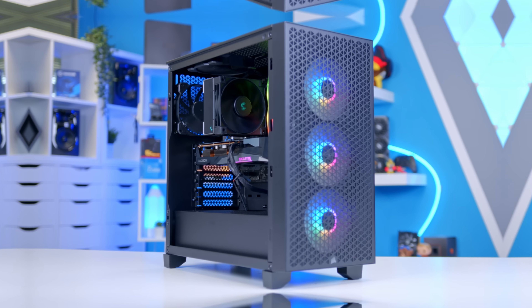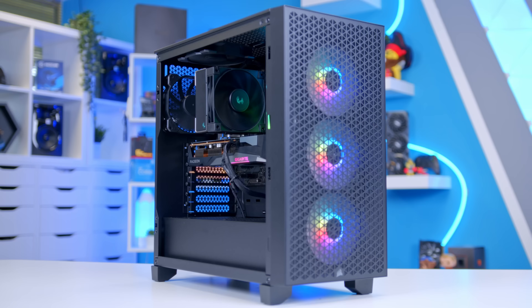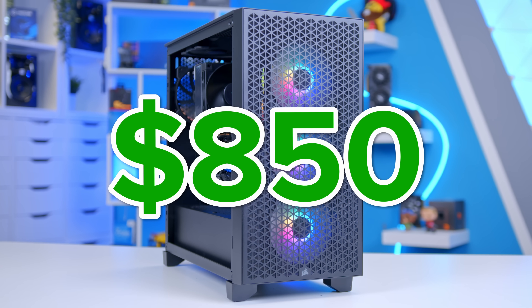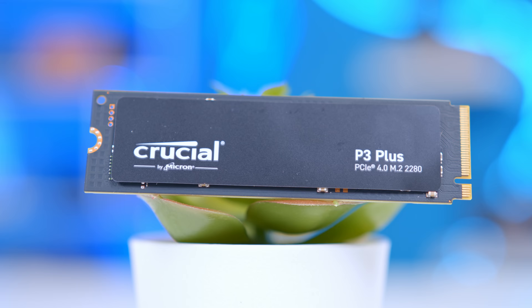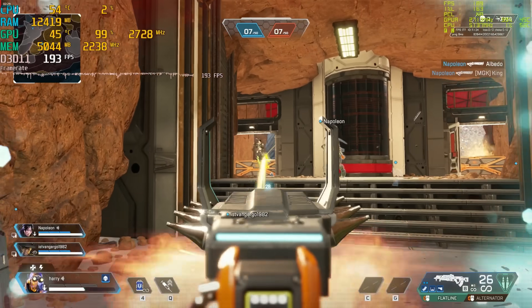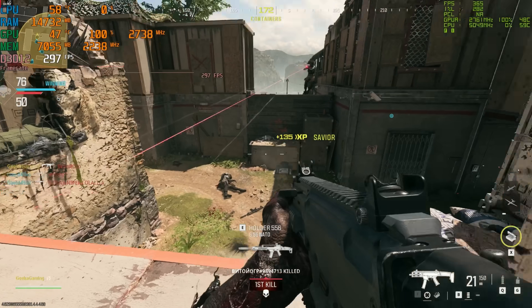It feels like a little while since I've put together an awesome budget gaming PC build, which is why in this video I'm going to be showing you how to build the best $850 gaming PC you can build right now. I'm going to be walking through all the parts that make it possible, how to assemble this system step by step, and looking at performance in a little bit more detail later on.